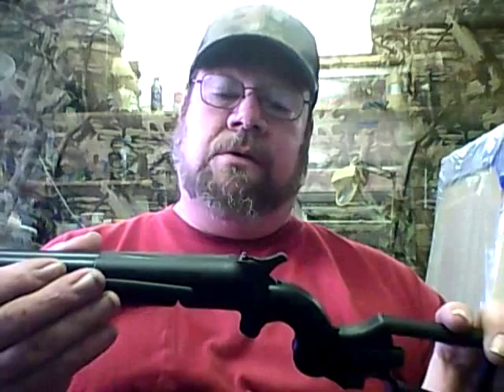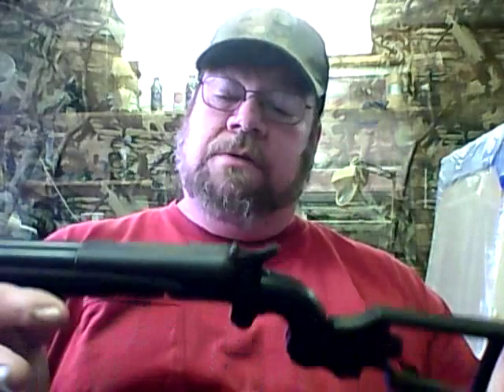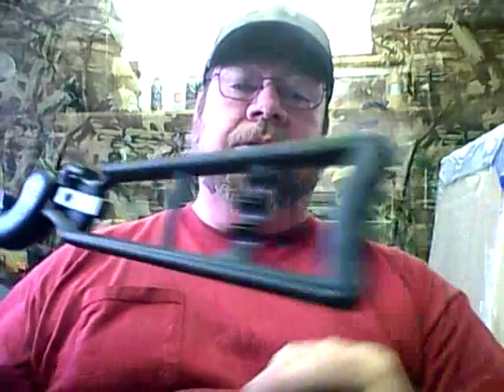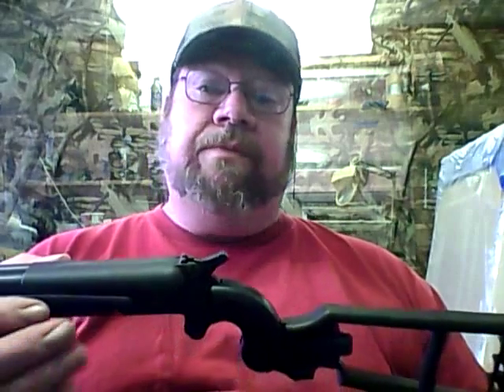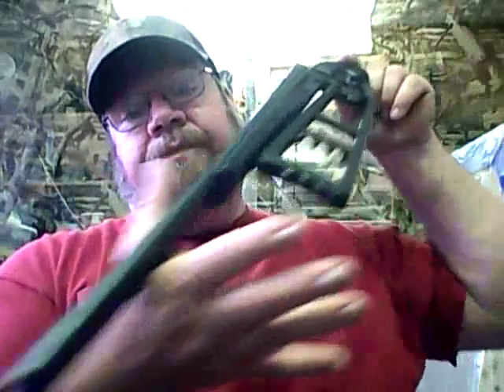I'm assuming it's not something you'd want for home defense — maybe it's just a conversation piece. But people are firing them because I've read comments, and everything I read was pretty good. If you've watched any of my stuff, you know I like things that are different. The stock holds three rounds, and you can stick three more in the back — .410/.45.